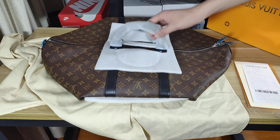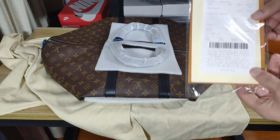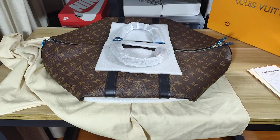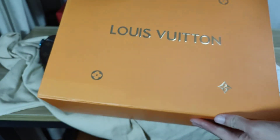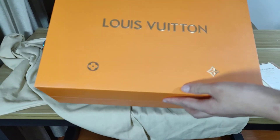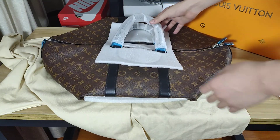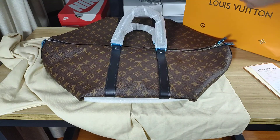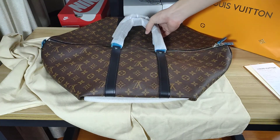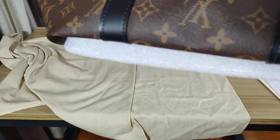Now you can see the bag here. First we see the inverse, okay, and the LV bag. Now you can see the bag here and first we can see the leather — it's a real leather.